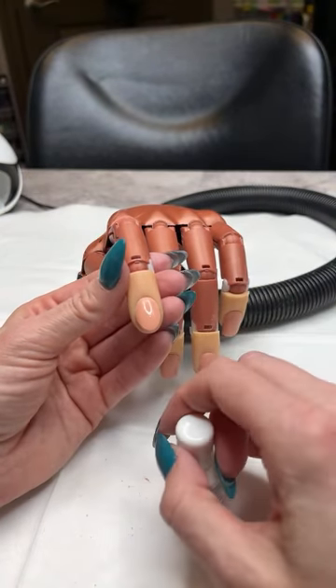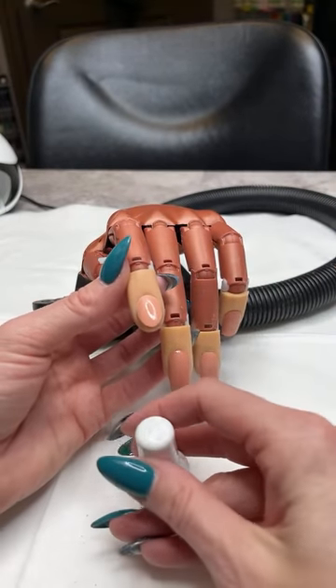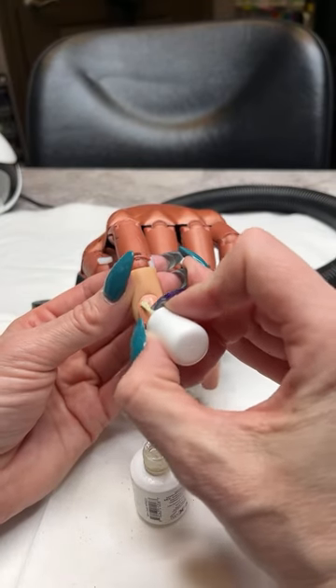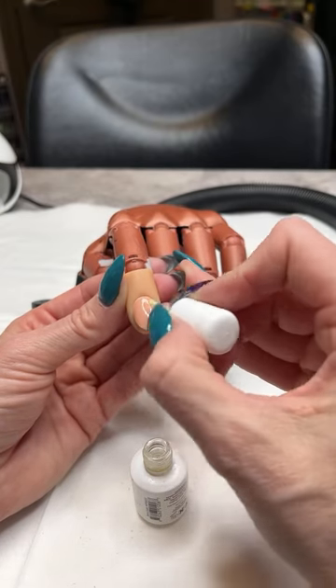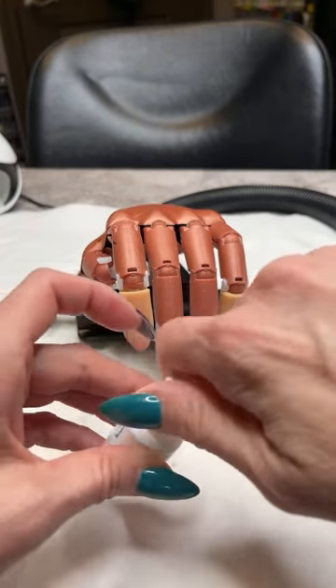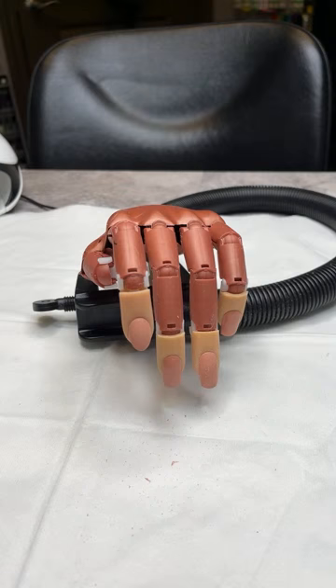If I were working on a full set I would do a coat of Protein Bond on all 10 nails, then come back and do my second coat. Notice that I start about halfway down the nail and work back towards the cuticle — that way I'm not flooding Protein Bond into the cuticle area or into the sidewalls.